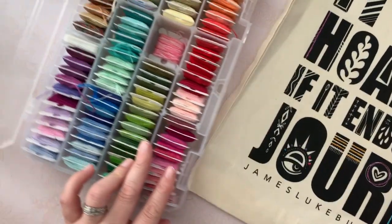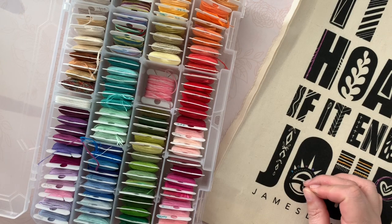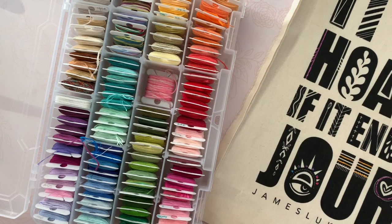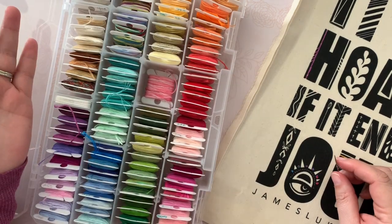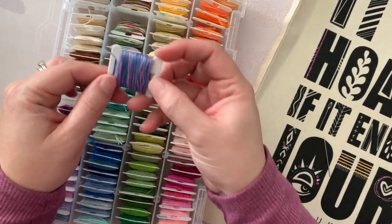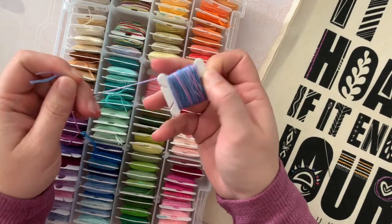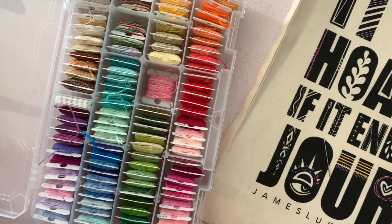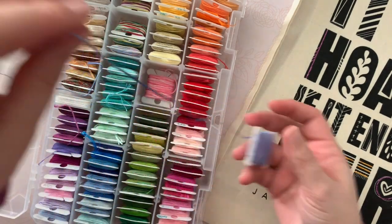I have a lot of embroidery thread. What I did last year was round up all the bits and pieces of thread from all over the studio - they were in like 20 million different places - and when I got them all together I was completely shocked because I didn't know I had this much. Some of them are variegated, like this one goes blue to purple to pink. I love sitting here looking at the rainbow of them.